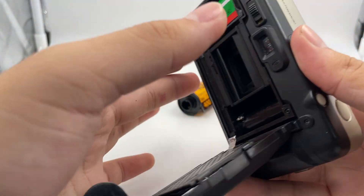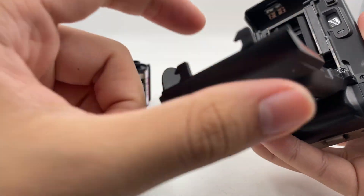Afterwards you can just go ahead and take the film out. So yeah, basically that's it for the camera and I hope you enjoy the video. Thank you.